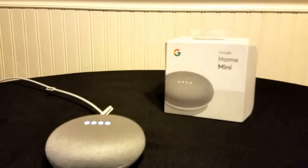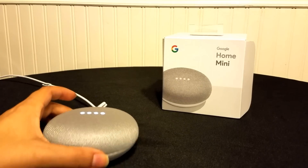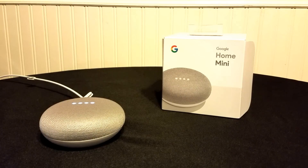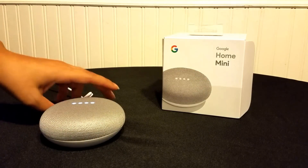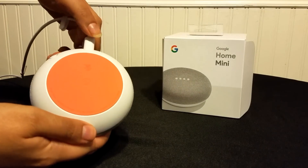Hello, today I will be teaching you how to reset your Google Home Mini. As you can see, I ordered one. I do have your standard Google Home, and resetting the mini is a little different than your standard big one. So what you do here for the mini is you turn it around to the bottom.